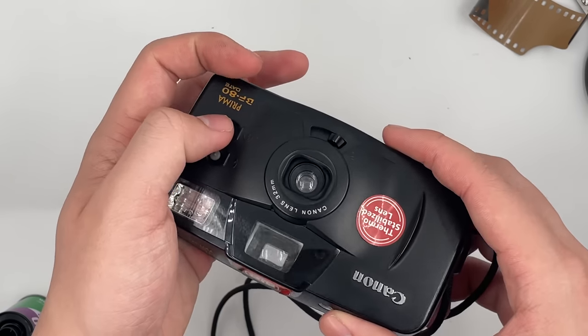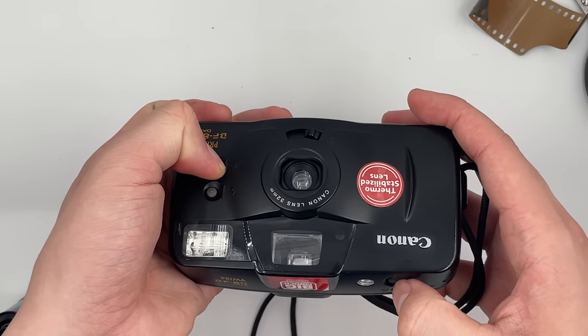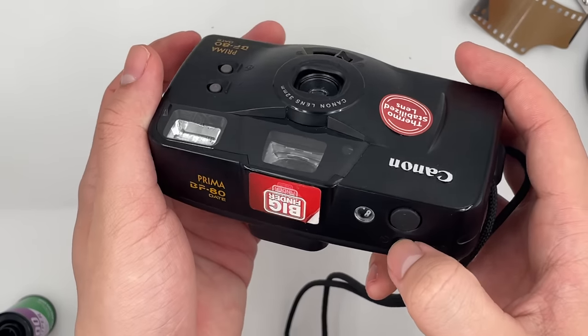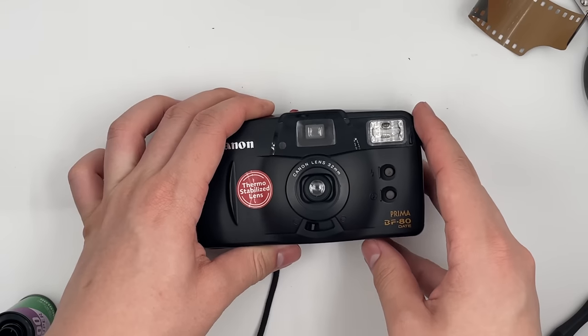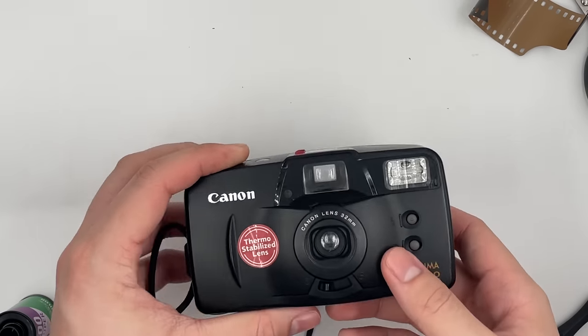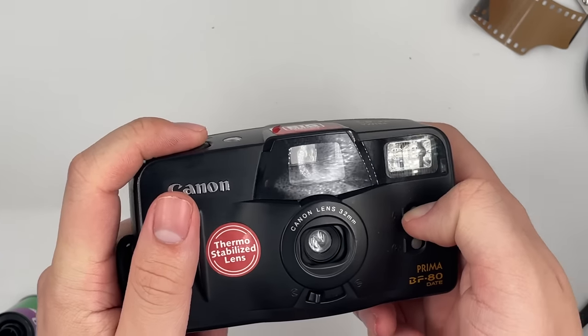The flash is still working as well. This is the no-flash mode. The soft hammer feature is still working as well. Next up is shooting with flash.